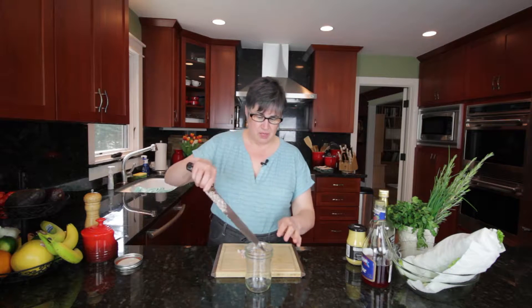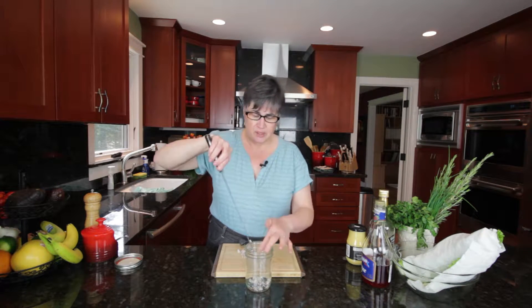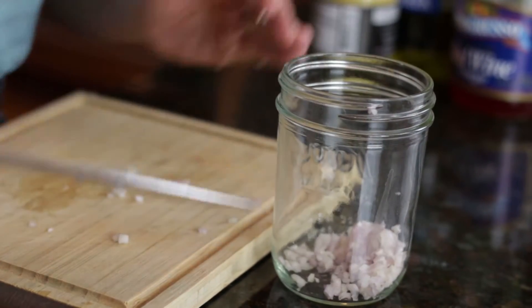I like to use a mason jar to make my salad dressings in. It gives me a chance to get all the ingredients in, put a cover on, and then I can shake it up so that I get a nice emulsion.